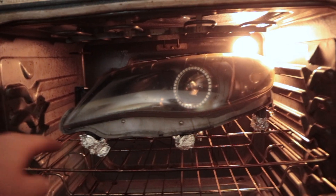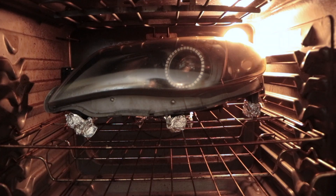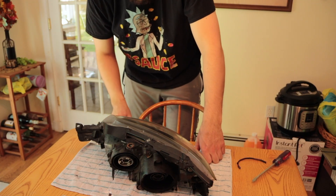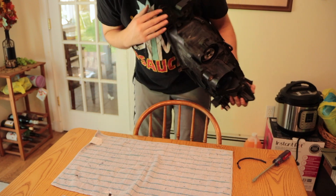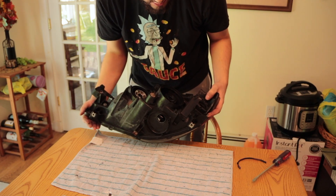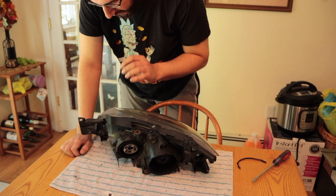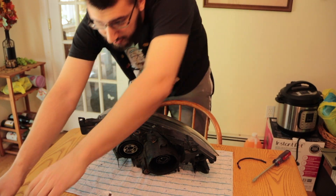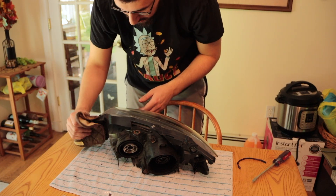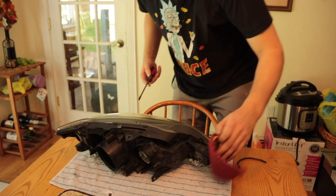All I did here was put foil under here and over there, and underneath I also have foil in the back just to make sure no point gets too hot. Both headlights have been stripped of all the hardware and wiring. When it comes out of the oven, I'm putting it on a rag just to keep the table safe. I need to get the tabs off as fast as I can — it's going to be hot. I don't have an oven mitt, so I might use this to hold things together while I start prying the light apart.